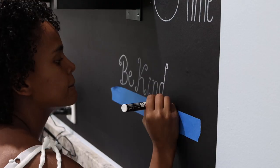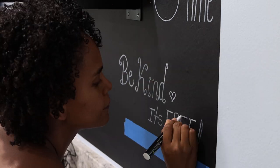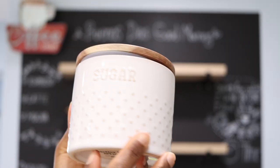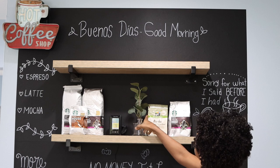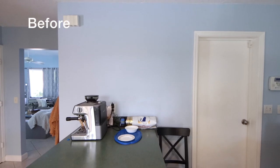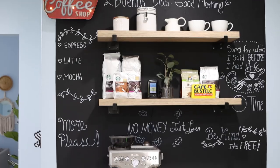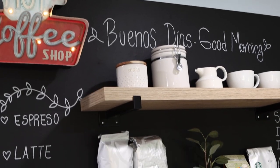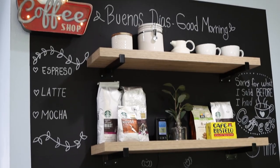Once I was done with the drawings, I started to add a couple of things that I found at the thrift store from months ago — I think I bought these things like four months ago. I also added a couple of things that we found at Walmart. I just played around with everything I was adding until I was pleased with the result. In the end, this is what it looks like — I really love how it turned out and I am in love with the whole look of this coffee station. We always enjoy coffee together and we like spending time in this area.